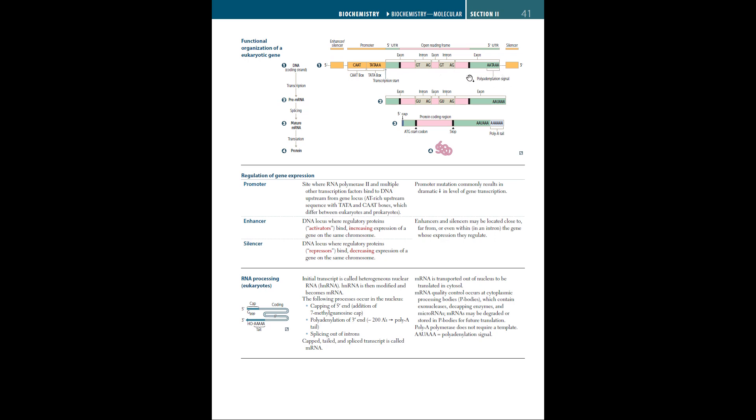Once that's done, you get something called a pre-mRNA. The reason it's called pre-mRNA is because you still have introns. Introns are basically non-coding, intervening sequences that we really don't need. Whereas the exons, the ones in pink, are used for protein synthesis.